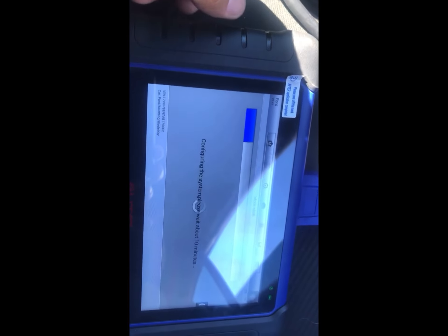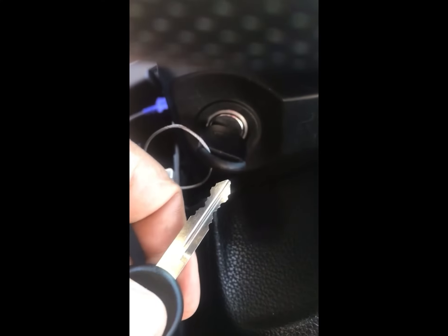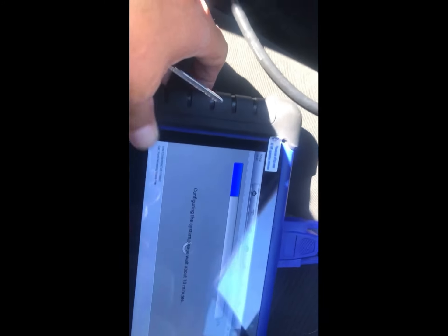Alright guys, we are in the process of erasing the keys — so it's another 10 minutes. We are at almost 20%. We have the original key and the one that I just cut. Amigos, ya estamos en el proceso de borrar para agregar las llaves — ahorita otros 10 minutos.